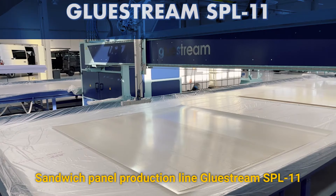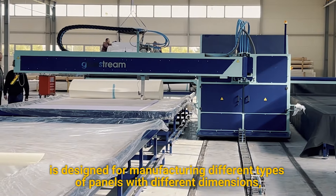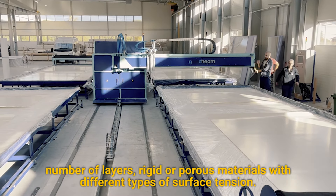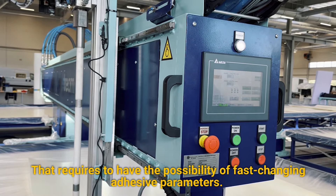Sandwich Panel Production Line Glue Stream SBL11 is designed for manufacturing different types of panels with different dimensions, number of layers, rigid or porous materials with different types of surface tension. That requires the possibility of fast-changing adhesive parameters.